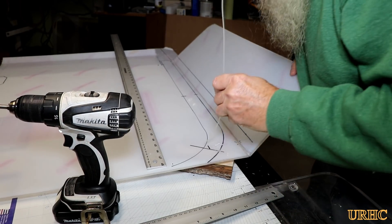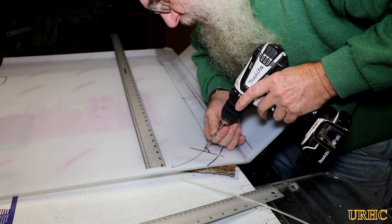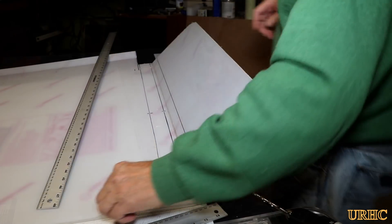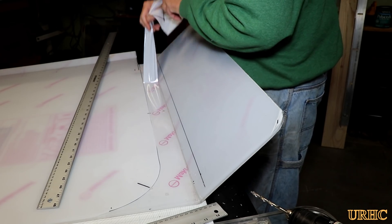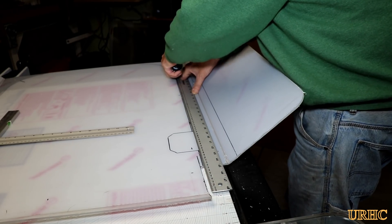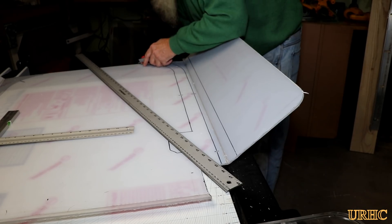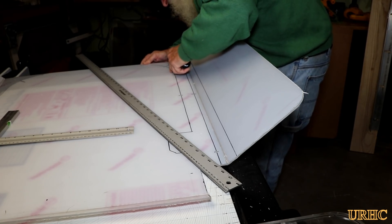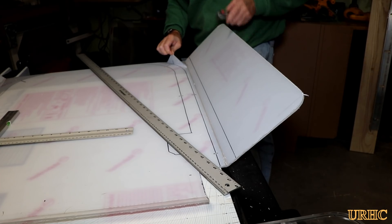There are three sets of holes on each side, giving me a total of six tie wraps. Each tie wrap is rated for about 50 pounds of force, so hopefully they'll hold it in place — if not, I'll make some brackets later. I also went back and trimmed along the inside line to remove the backing paper so I could apply some foam tape there to keep it from vibrating.